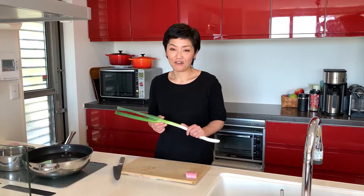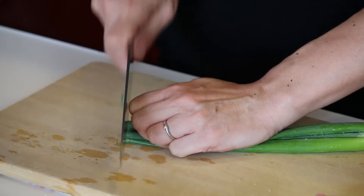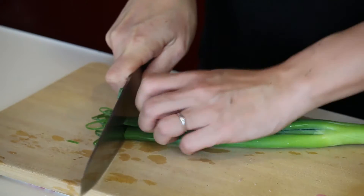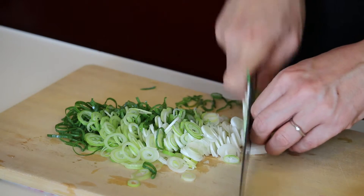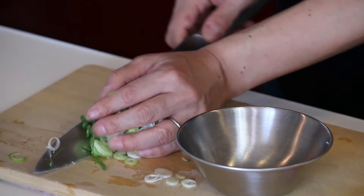Japanese leek — you can use scallion or green onion, something flavourful. Let's cut the top off because it's dried out, and then make thin slices. Let's put it in the bowl and set it aside.